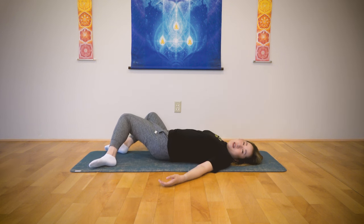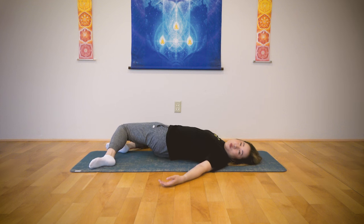Exhale. Drop your knees to the right side. Twist your body to the left. Inhale through your nose. Exhale out through your mouth. One more time — breathe in. Exhale out through your mouth. Return.